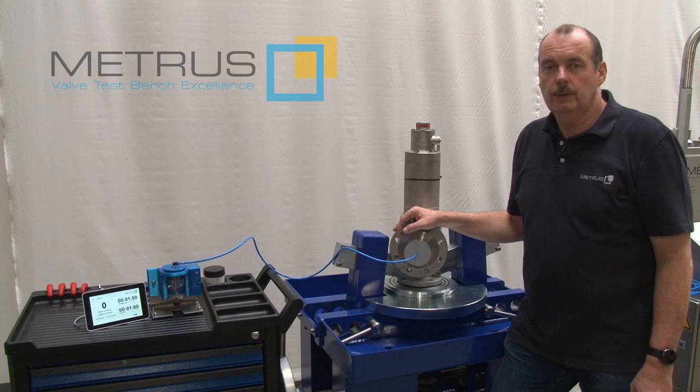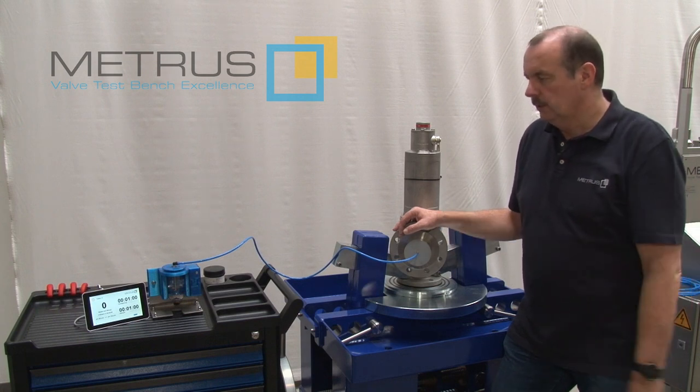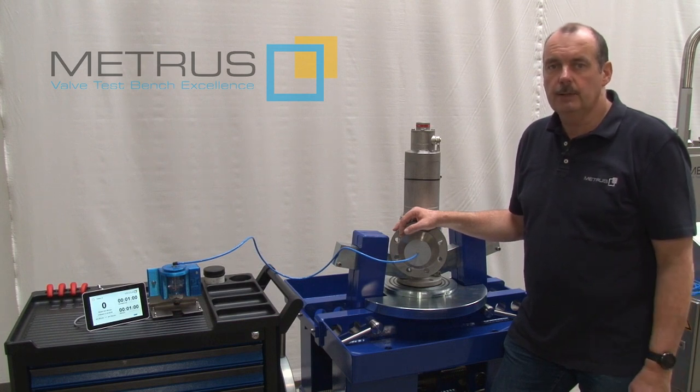Today I would like to introduce you our new laser bubble counter, the LBC. You can get it as a standalone module, so you are able to use it on any kind of safety relief valve test bench, independent if it is a Mitrus product or not.